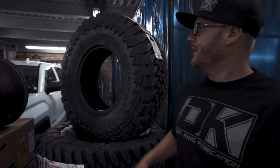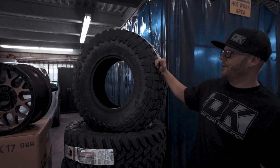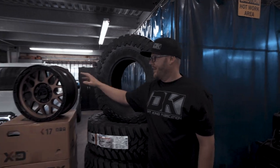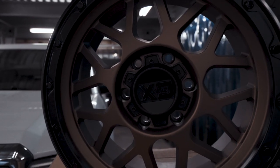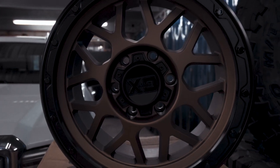For tires and wheels, we're going to go with the 37-12.50-17 Toyo MT. We're going to do a 17-inch bronze KMC XD Series wheel — a 17 by 9 with a four-and-a-half-inch backspace.